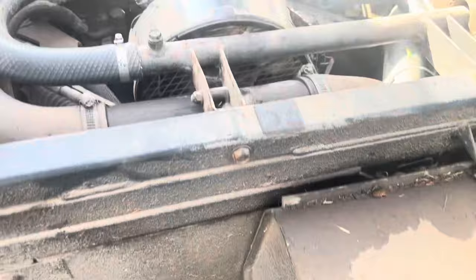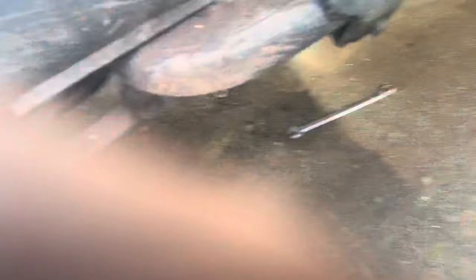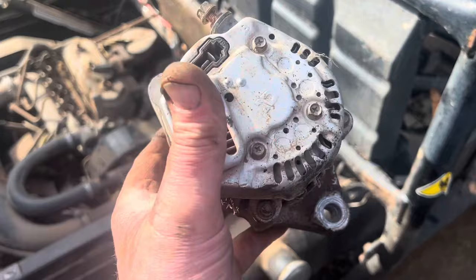So a bit of maintenance on the mule — trying to work out why it wouldn't charge. The alternator's had it, and it's a pain in the ass to get to. To get the bottom bolt out, to get the thing off, you've got to go underneath here and it's that tiny little bolt. Can't get a socket on it and it's tight. Horrible little thing to get out. Anyway, I'll send it off to the boys and see if it can be repaired or if we're going to need a new one.